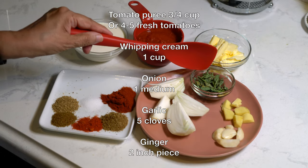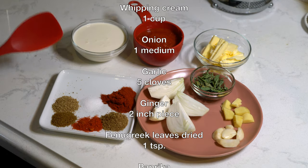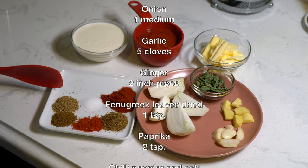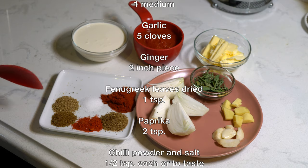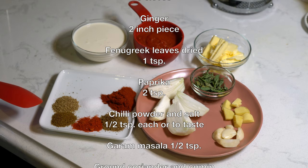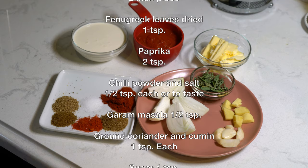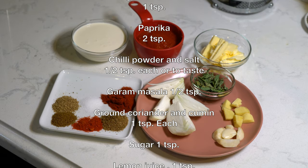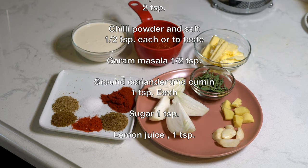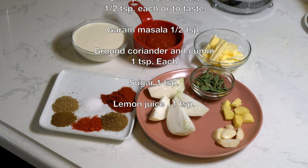We need one teaspoon of dried fenugreek leaves, two teaspoons of paprika, chili powder and salt half a teaspoon each or to taste, garam masala half a teaspoon, coriander and cumin powders one teaspoon each. We will also need one teaspoon of sugar and juice of half a lime. We will grind the ginger, garlic, and onions together in quarter cup of water, and if you're using fresh tomatoes then grind them with the onion, ginger, and garlic.